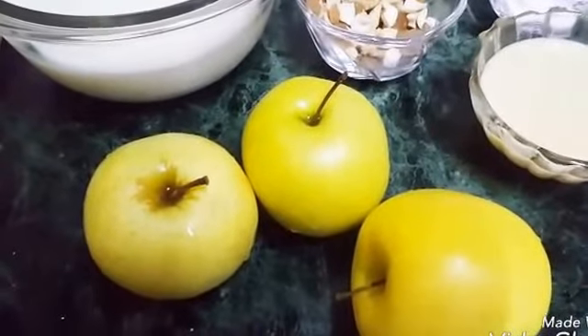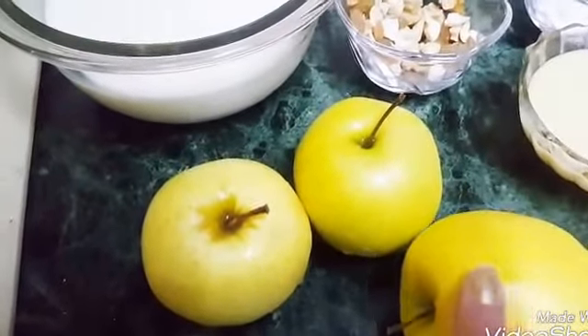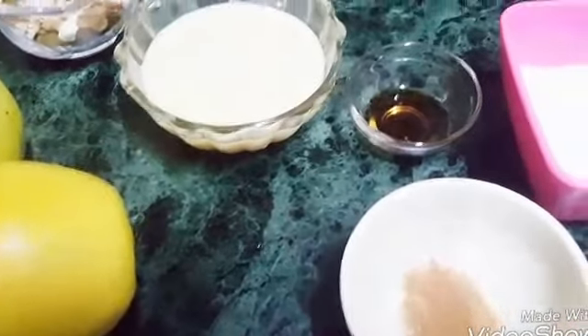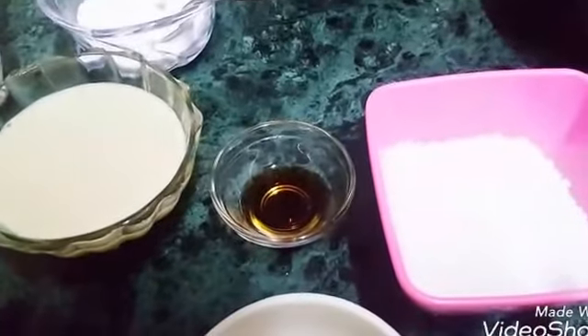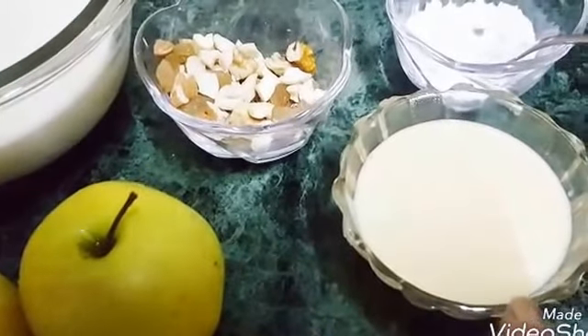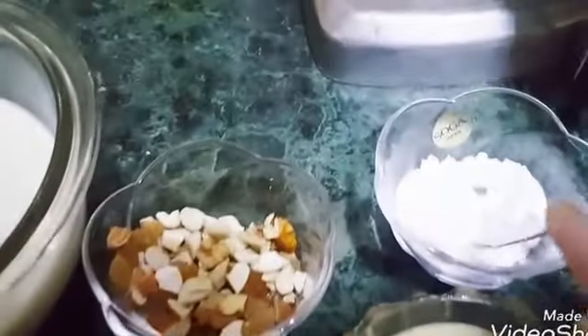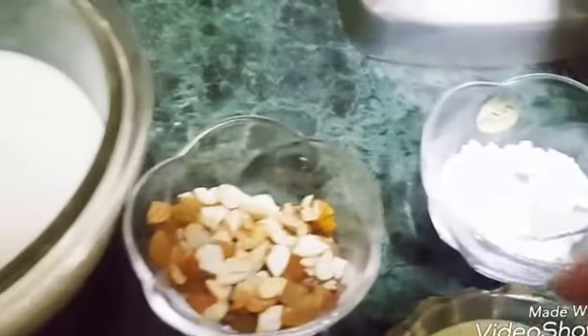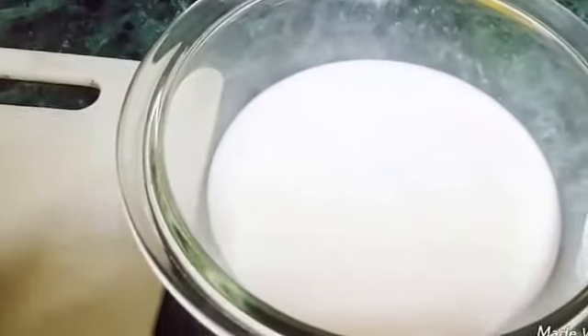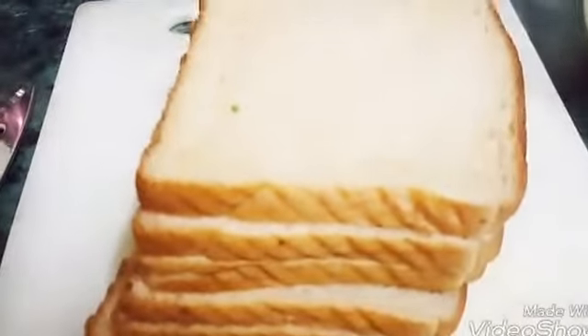For this, we need 3 apples, 1/4 teaspoon cinnamon powder, 1/4 cup sugar, 1 teaspoon vanilla seeds, 200 grams condensed milk, 2 teaspoons cornflour, few nuts, 1 and 1/2 cup milk, and I am taking 6 pieces of brown bread. You can take any other bread you like.